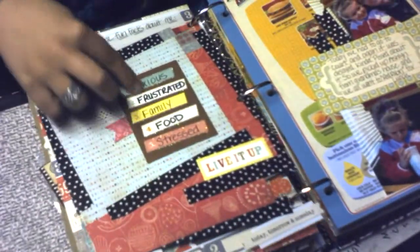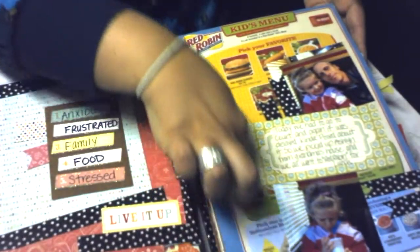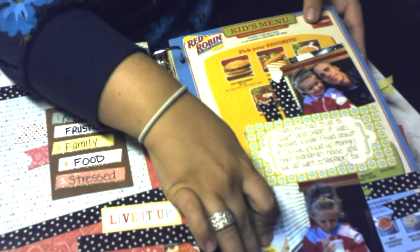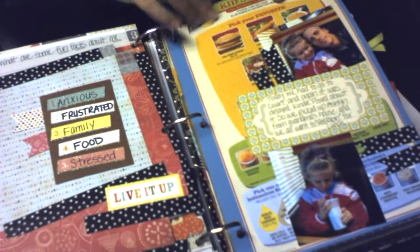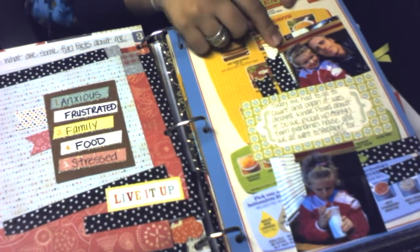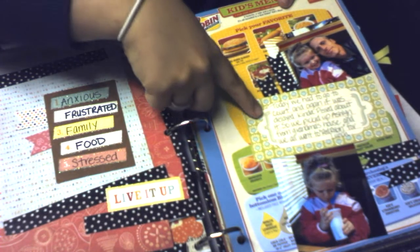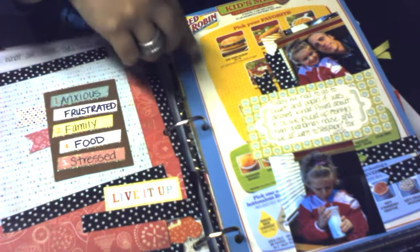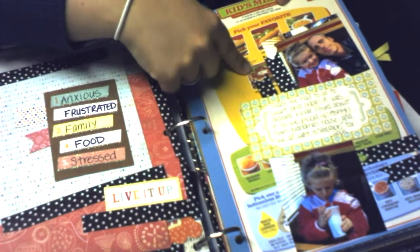On the back it has some words about that day. On this page I cut out the menu part from my daughter's kids coloring menu. There's a picture of her and my husband, some journaling, a picture of her drinking her milk, and she had little mandarin oranges and little pizza.